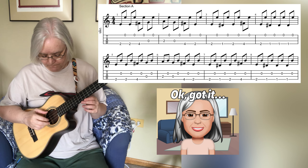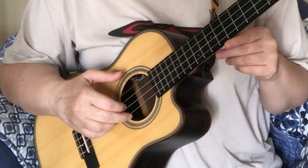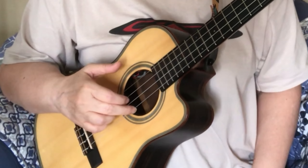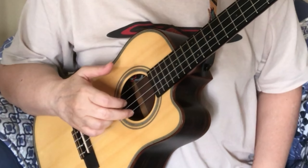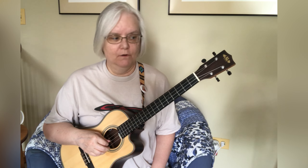You can control the sound of that drone using your index finger or your second finger when you're doing that first string. I'm using the second finger on the first string and the first finger on the second string. You already know that part — you're just adjusting that drone, getting that first string for the first four bars and then the second string for that next four bars.